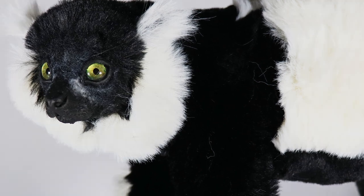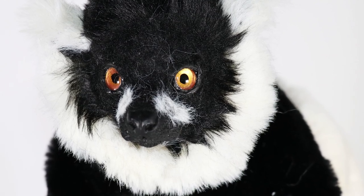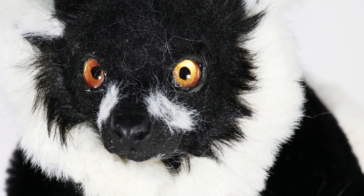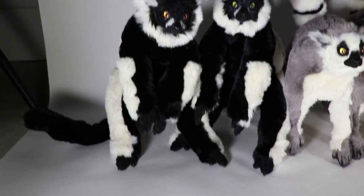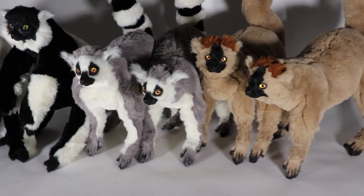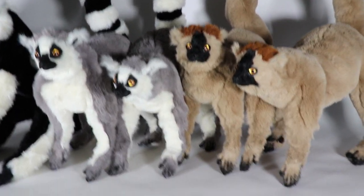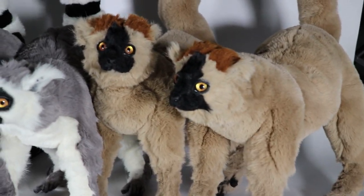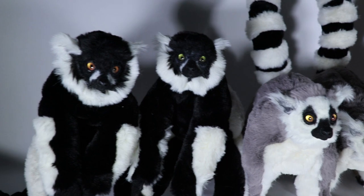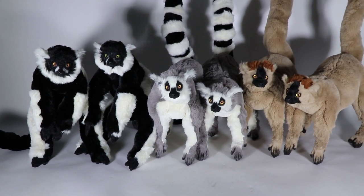Let me know what you think in the comments below, and don't forget to check out my Etsy shop — I have some little critters looking for homes. You can also find me on Instagram and Facebook at Creatures of Gnat. Before I go, here's a quick look at the full lemur series: a black and white ruff lemur, a ring-tail lemur, and a red-fronted lemur — all on display for educational purposes at the Calgary Zoo. Give it a thumbs up if you enjoyed, leave requests in the comments, and I'll catch you next time!